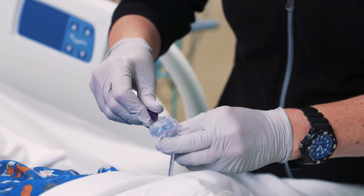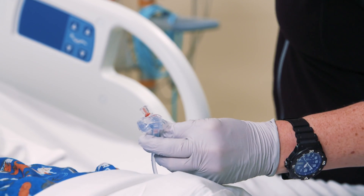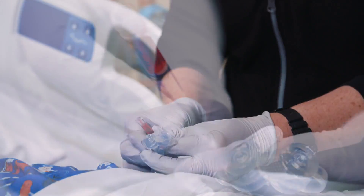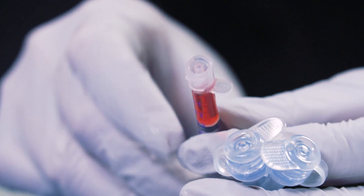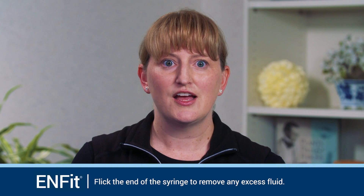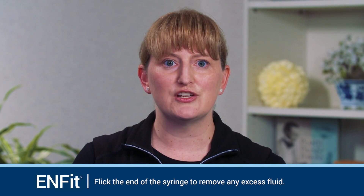It is important to note that the portion of the extension tubing that attaches to the patient's low profile device will not change. At this point, verify that the end of the extension set where the syringe is attached is an NFIT connector. Then verify that the syringe moat is free of excess medication. If there is excess, flick or tap the end of the syringe to remove.